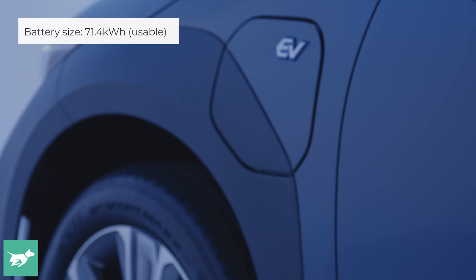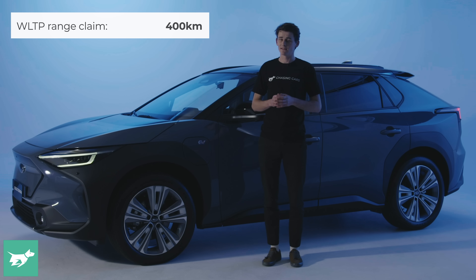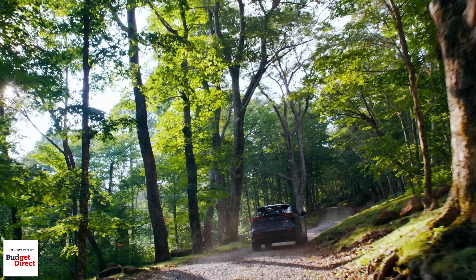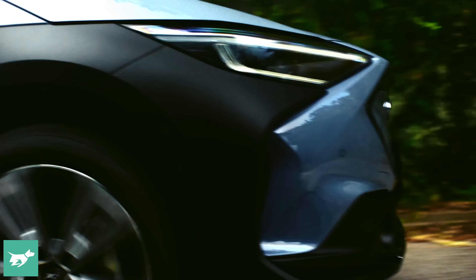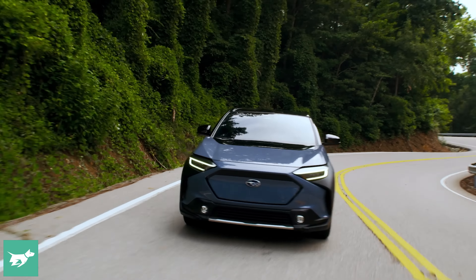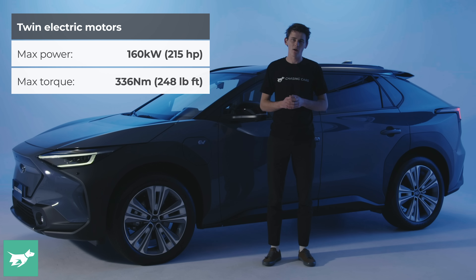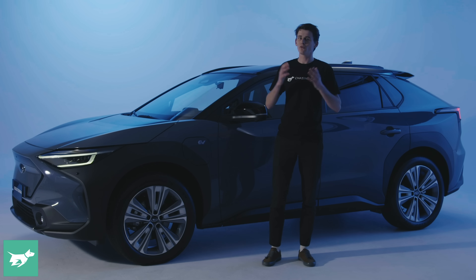Now let's talk about the battery of this car — it's a 71.4 kilowatt hour usable lithium-ion battery, or 75 kilowatt hours gross. WLTP figures have not been finalized yet, however the range claim is about 400 kilometers, which isn't too bad but is some way off the best in class. For example, the Tesla Model Y Long Range offers a little bit more range and a bit more power. This all-wheel drive model is the one we're expecting to get here in Australia — it produces 160 kilowatts of power and 336 newton meters of torque, enough to get this vehicle, which weighs just over two tonnes, to 100 km/h in about 7.7 seconds.